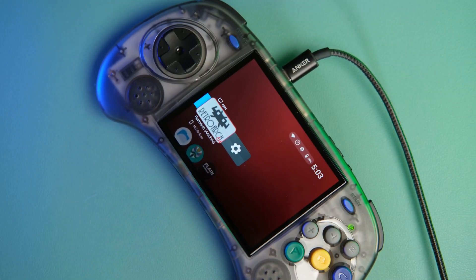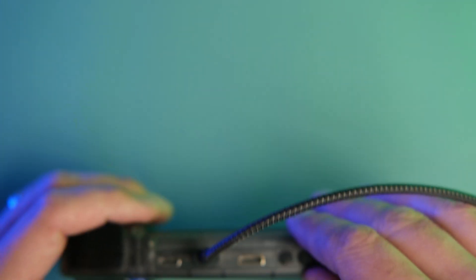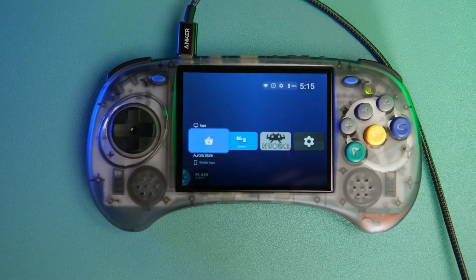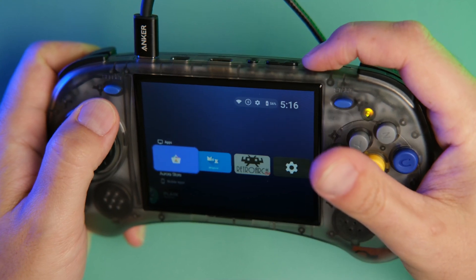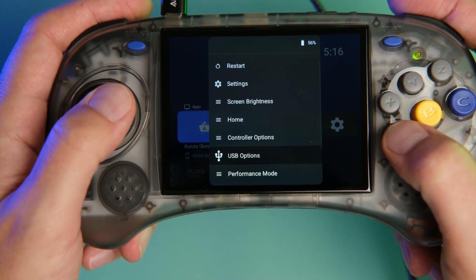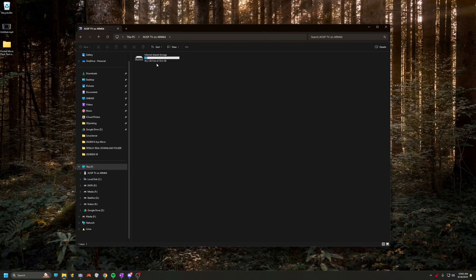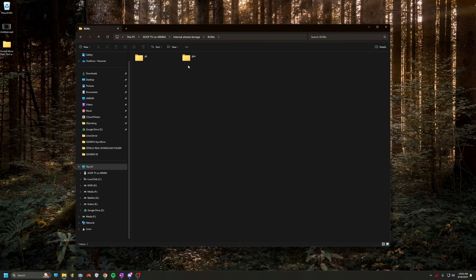Quick note: the RG Arc S has two ports — OTG and power — but it turns out when you're running Android on it with GammaOS Core, the power port is actually also the data port, and the OTG port is not the one you want to plug into the computer. Maybe that's the same on the regular Arc S, maybe I'm just challenged. To turn on the USB options, hold down the power button to get to the special access menu and select your USB options to fast transfer. Then get onto the computer and locate the device and the ROMs folder.